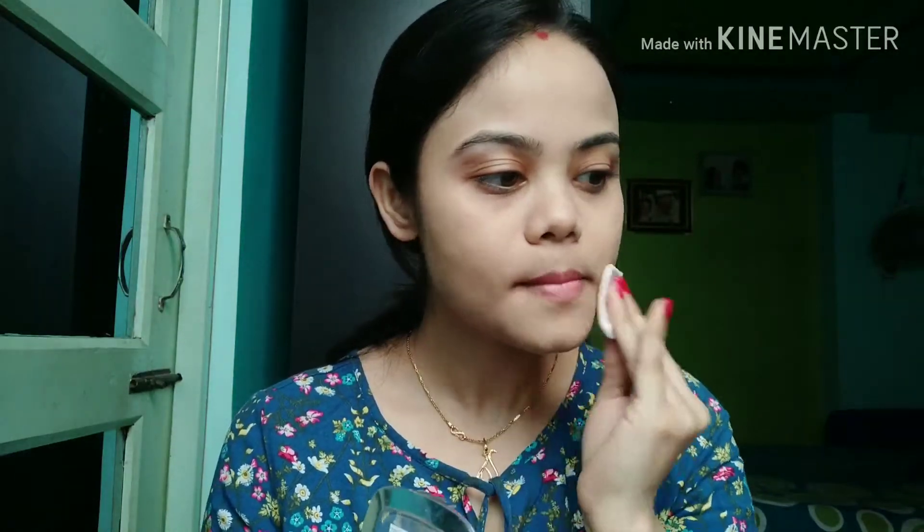Now I am taking my L'Oréal True Match compact powder and with the puff I apply this all over my face. This compact powder gives me a nice decent amount of coverage as well.